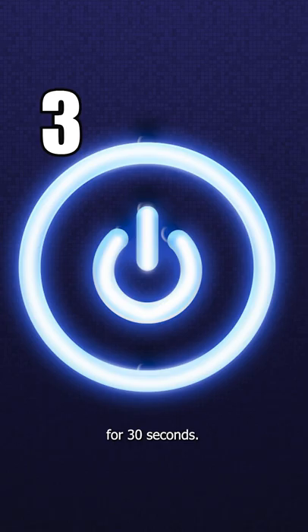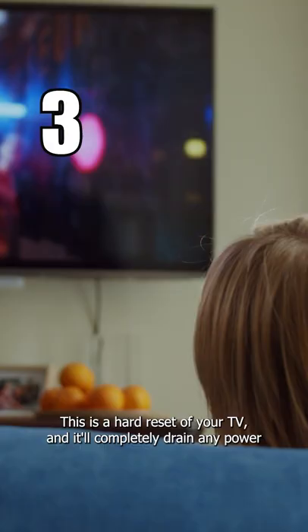Unplug your TV again and then hold in the power button on the TV for 30 seconds. This is a hard reset of your TV and it will completely drain any power that is in your device.